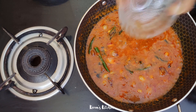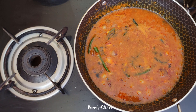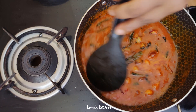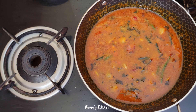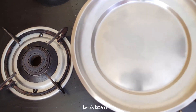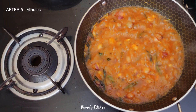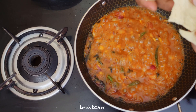Now let's add 1 cup of water. I will make it a little bit more. I will cut it in 5 minutes into 4 pieces.